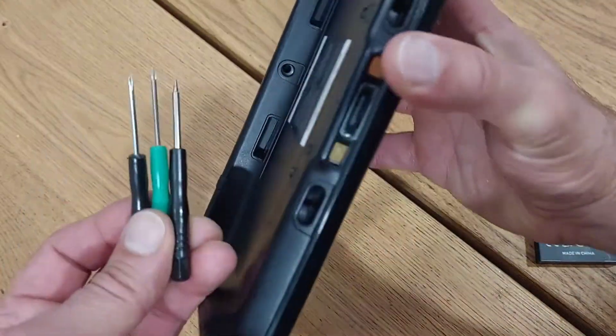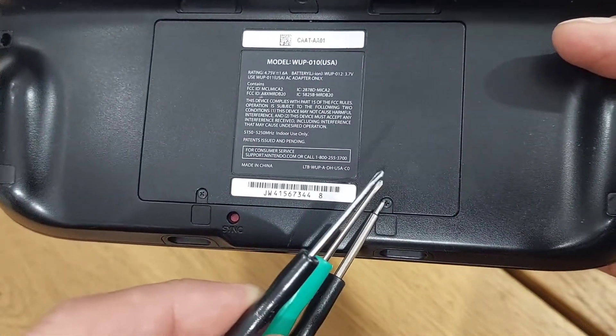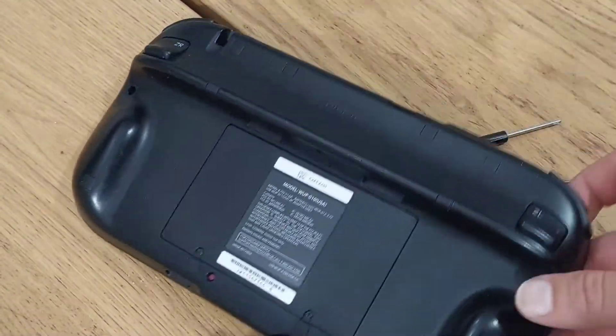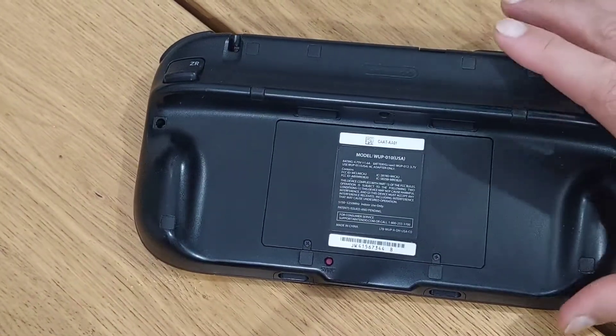So the part you're going to take apart is the back here — it's this big giant cover right here. It's just these two little screws right here. Very simple, just unscrew them.